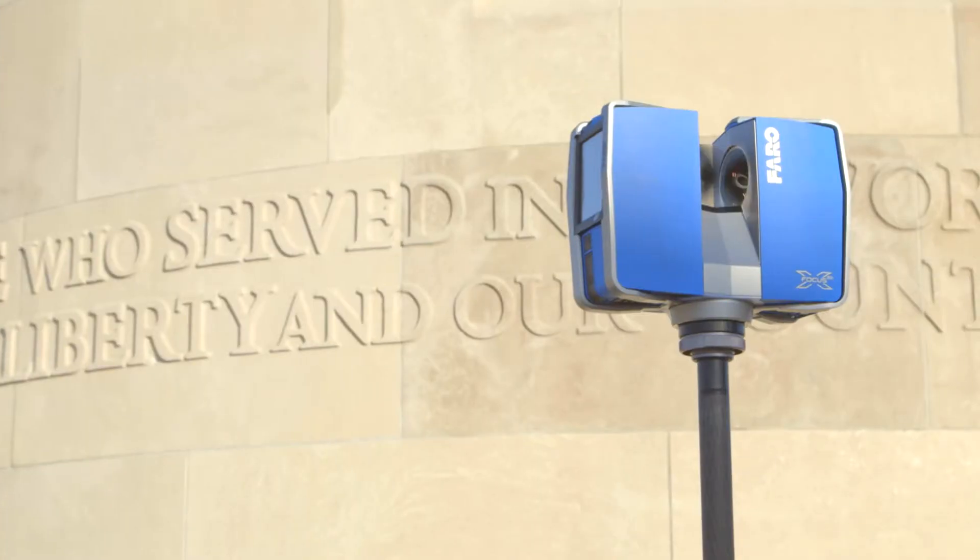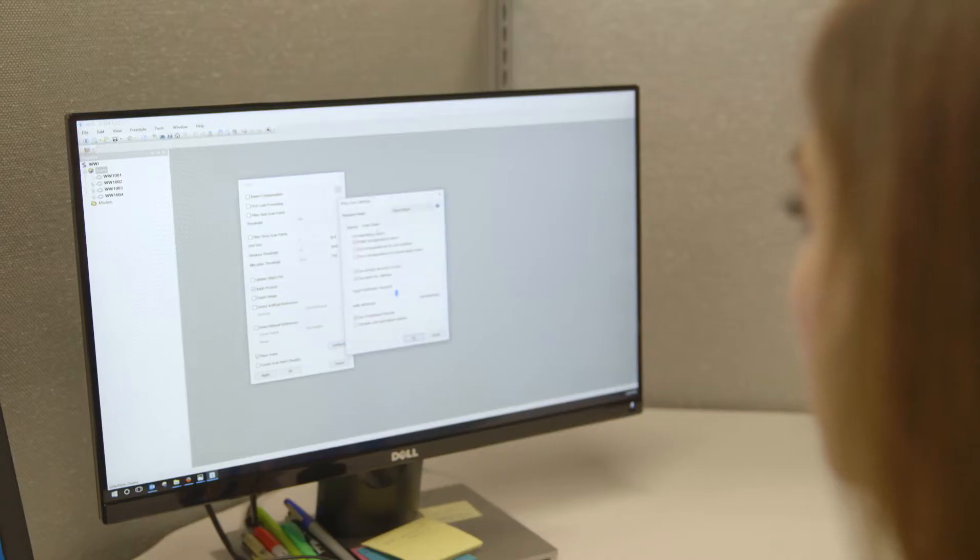The other advantage to doing that is when we take the scans back to our designers, they know exactly where the scan locations are. Once the scanning is complete, it's a simple SD card exchange from the scanner to the registration, and Lacey will pick up and start the registration process and begin the modeling.